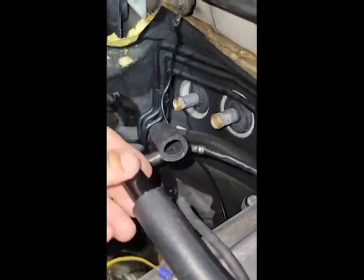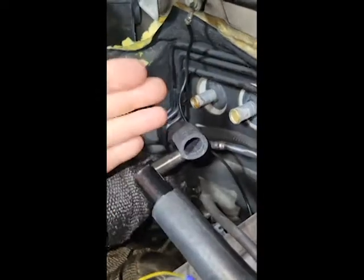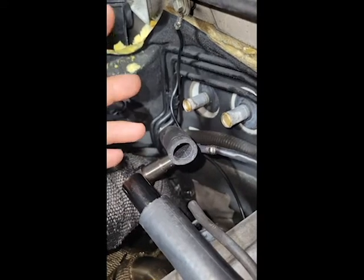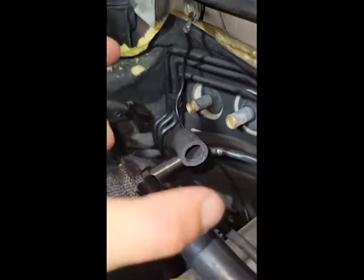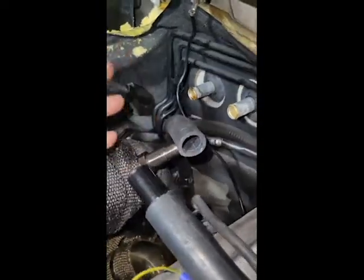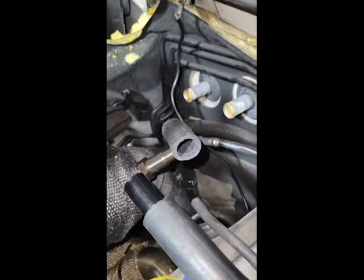It fits perfectly inside my heater hose, and I haven't been able to find anything else that fits in there, which is awkward. I do have an actual plastic heater hose piece, but it's too big — so I'm using this because it's there and available. That's my tech tip. Have a good one!